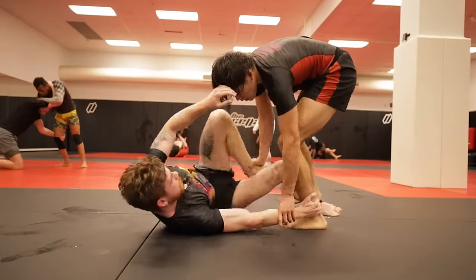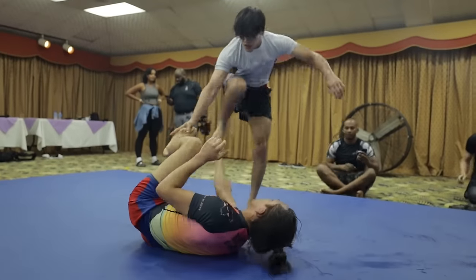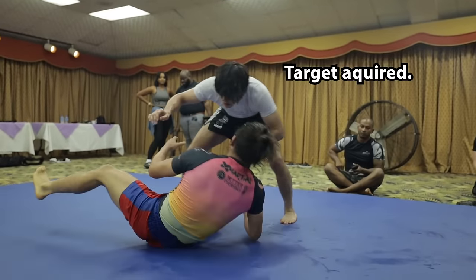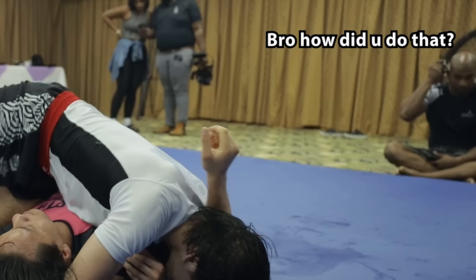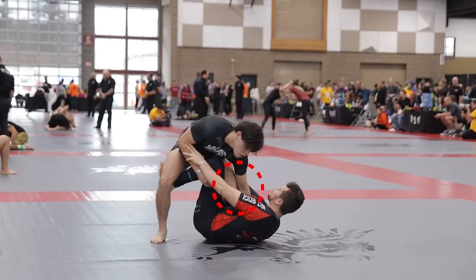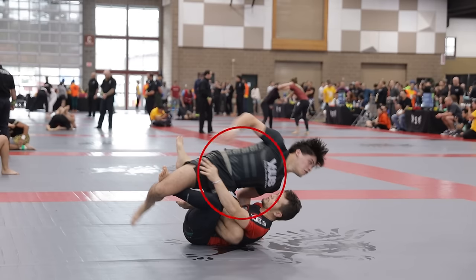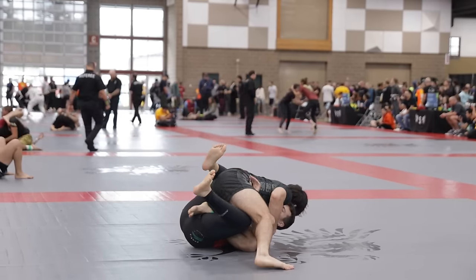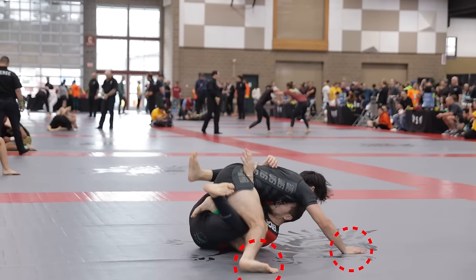Anytime you notice your opponent's arm is flared, disconnected from their ribs, or grabbing your ankle, that meets the requirements for mission 2 and you should jump onto the blast cut. The first detail: my knee and elbow stay connected as long as possible until it's time for my knee to slice through, at which point it's replaced with my chest, blocking the knee shield. My right arm grips the inside of his thigh, allowing me to rip it open if necessary. As I finish the dive, my right leg and arm shoot out to brace and stabilize the position.